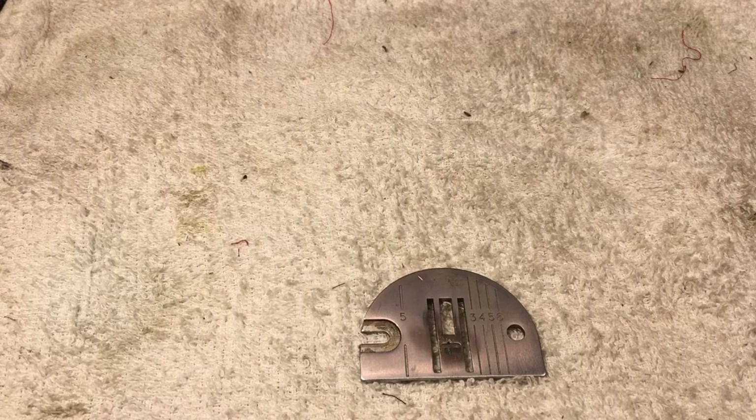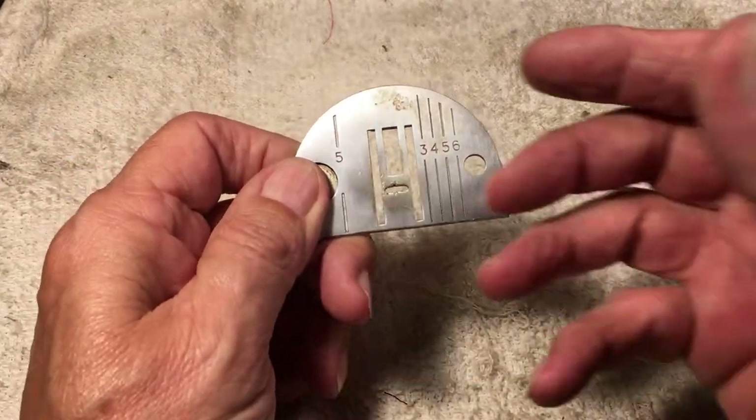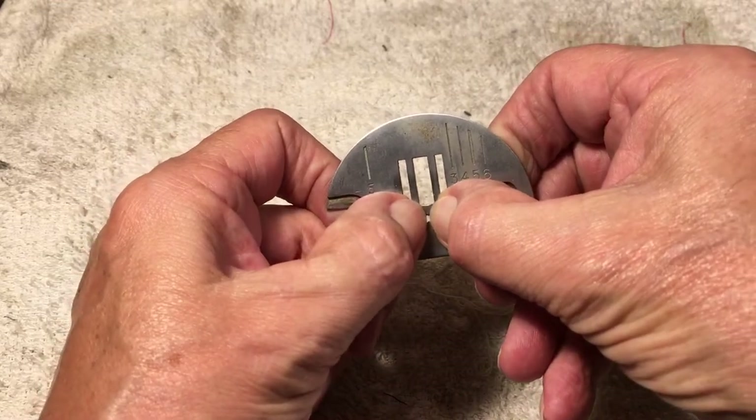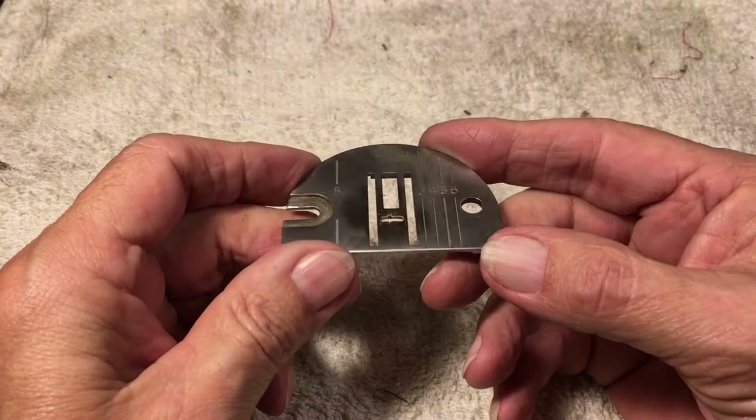Hello again everyone, this is Randy your Sewing Machine Man and today we're going to talk about beveling the opening for your needle plate. Every needle plate is either going to be a multipurpose zigzag or it's going to have the small hole for just straight stitching, top stitching, but every machine has a needle plate.